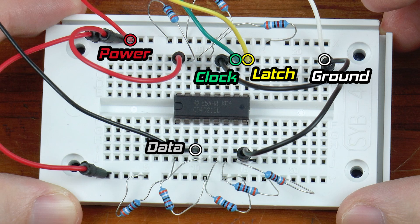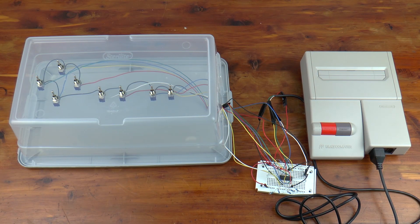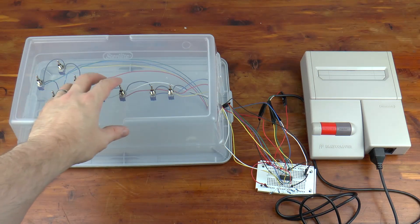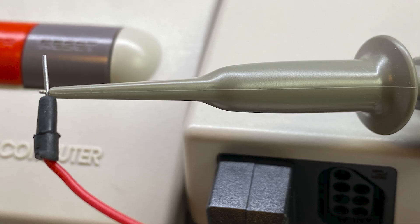Both the X and Y rows carry power, so they are bridged to share the signal. Power is also routed to pin 16 of the chip. Ground routes to pins 8 and 11, meeting at column 23. Now the controller cable — wires extended using 22 gauge solid core wire — has ground, power, latch, clock, and data connected. All switch signal wires are routed to their appropriate pins. The switches are oriented opposite a light switch, so the down position means on and up means off.